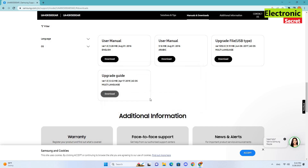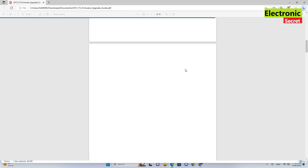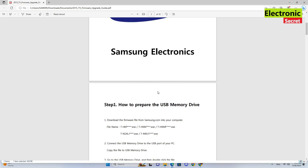I will download it and read it. Here you can find all the necessary tips and instructions on how to update your TV.